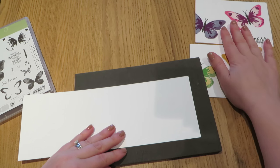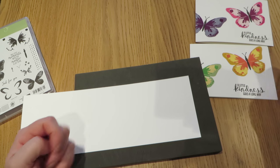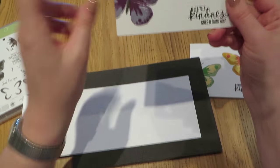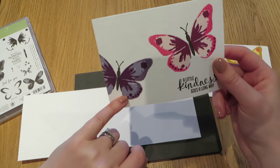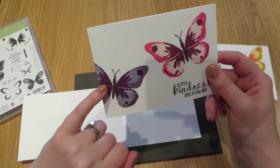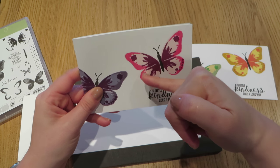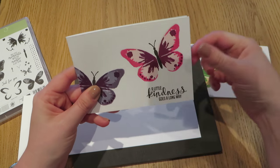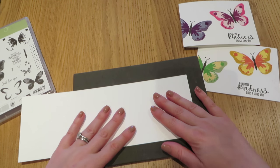You need to pick three complementing colours that are sort of lighter to darker. For this example, I have used Wisteria Wonder as the lightest purple, then the edges are done in Perfect Plum and the middle in Black Berry Bliss. And this one is Pink Pirouette, Melon Mambo for the edges and Rich Razzleberry as the centre. All of the colour combinations are over on my blog and I will link to that in the description below.